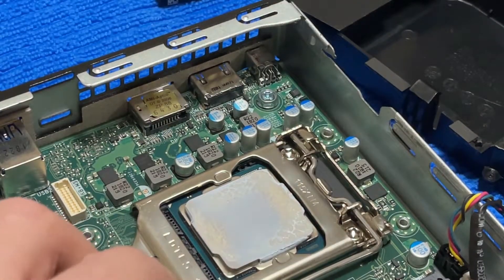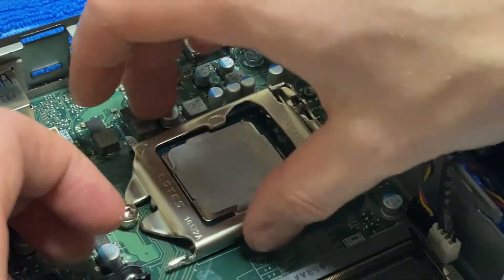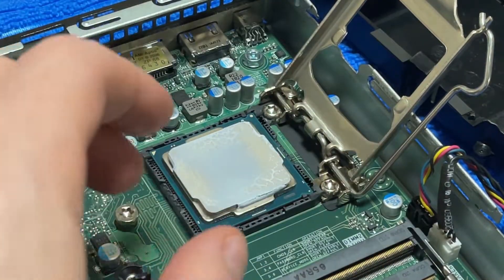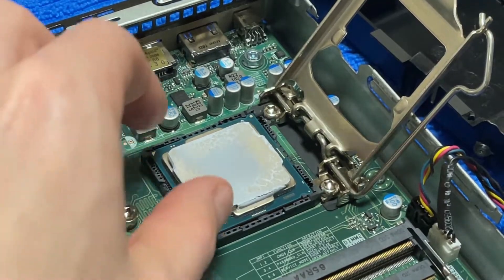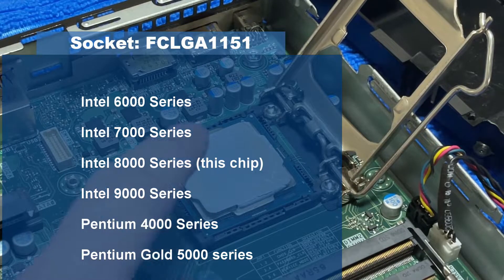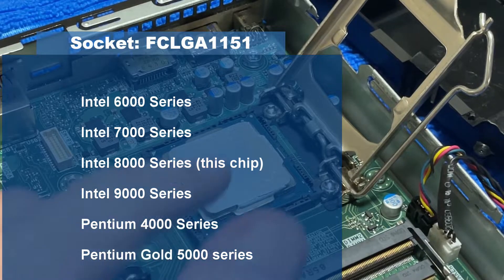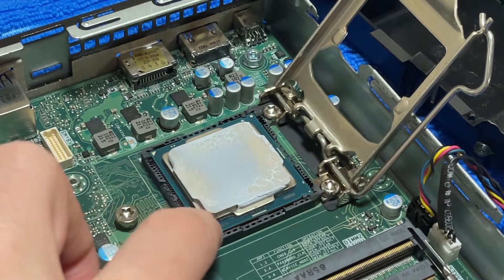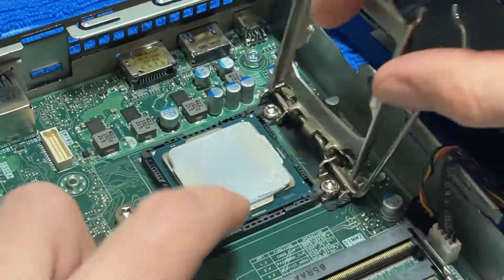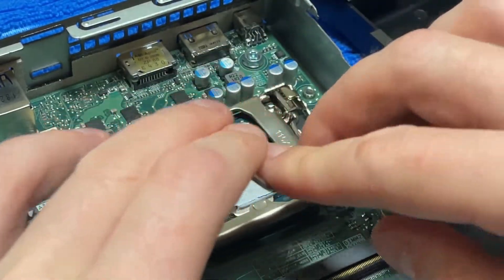If you want to upgrade the processor you can, which is great. I'll put the specs up for the socket so you know specifically which CPU models are compatible. You'll be able to put in various CPUs here. This is the i7 — the highest might be soldered, but it looks like it is swappable. So if you pick up a lower-end one of these and can source the CPU itself, you'll be able to upgrade it. This one has an i7 8th gen — the 8700 is still pretty capable today.